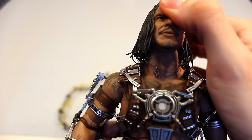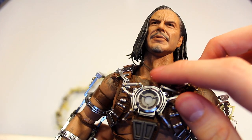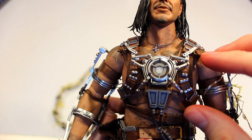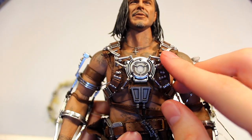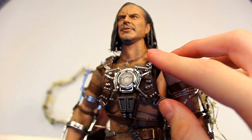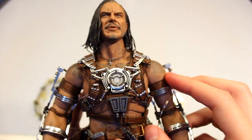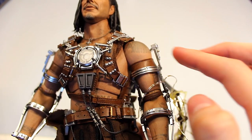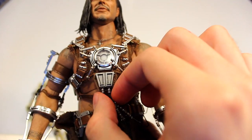Moving on down, you have a necklace here with skin texture on the neck and tattoos as well. The necklace moves around. You have tattoos on the chest and shoulders, and continuing down there's a lot of fine detail with leather straps and mixed media — plastic pieces on top of different pleather and textured materials. The amount of detail is incredible, and the shine on the plastic makes it look like real metal.